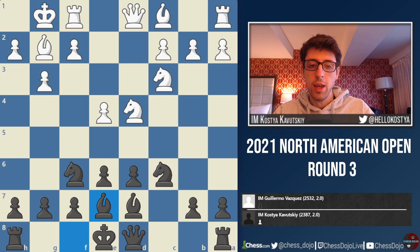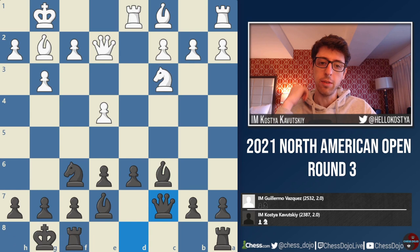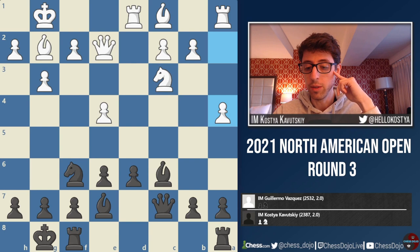So castles, Be7, and now white takes on c6. I recapture with the bishop — kind of the point of Bd7. White continues Qe2, castles, Rd1, and I played Qc7. At this point I was already on my own, but feeling quite okay with the position, as it's a very typical Sicilian and I don't think black really has a lot to fear. It's not one of those sharp opposite-sides castling positions where any move could lead to checkmate. Instead the game is quite balanced and strategic, and both sides actually have a lot of options on almost every turn.